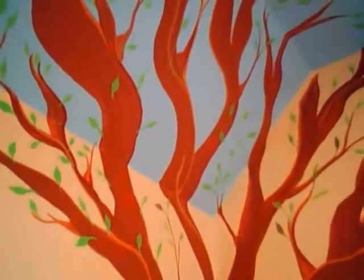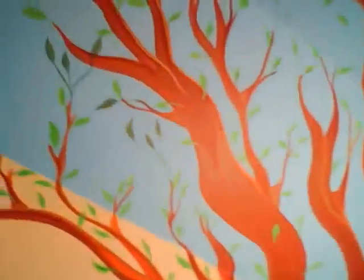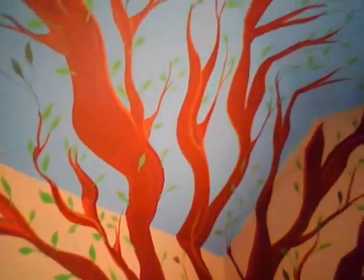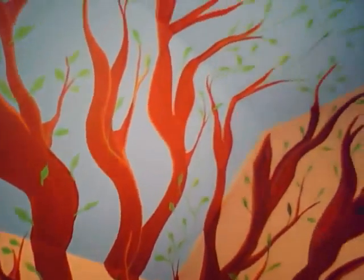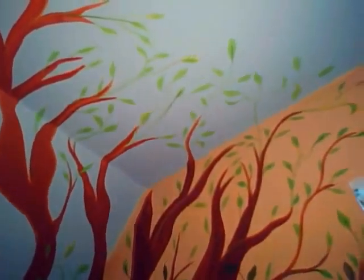I kind of let all the branches spread out. At first the tree was starting to look really scary, so I just tried to make the ends of the branches look kind of whimsical.